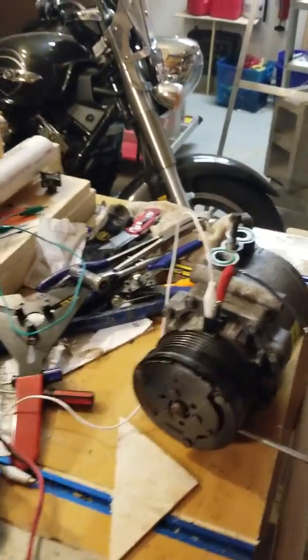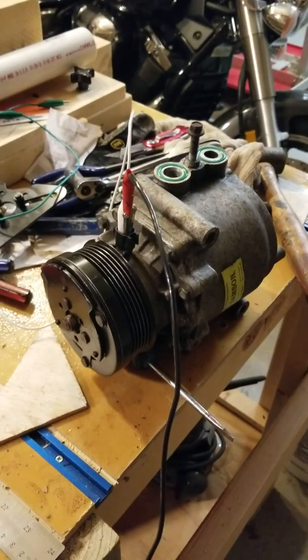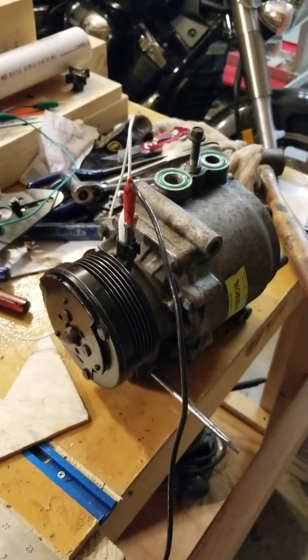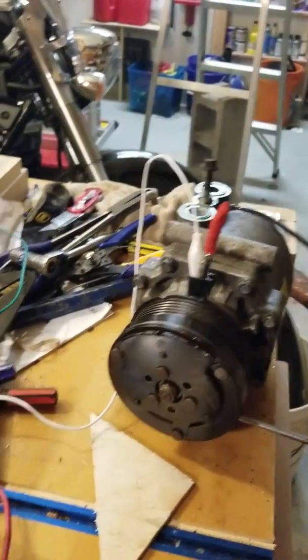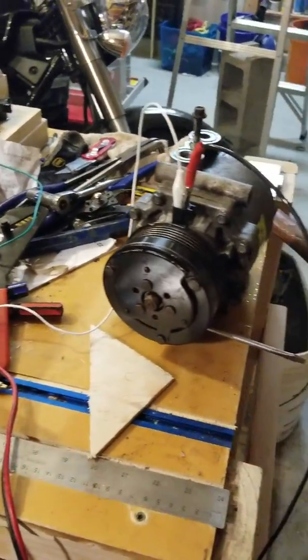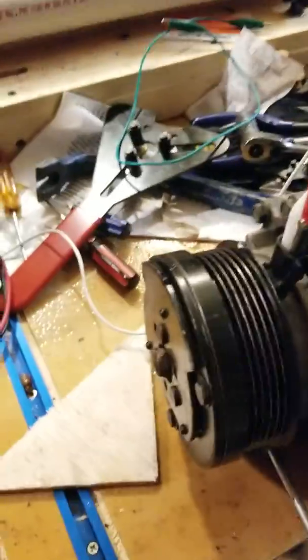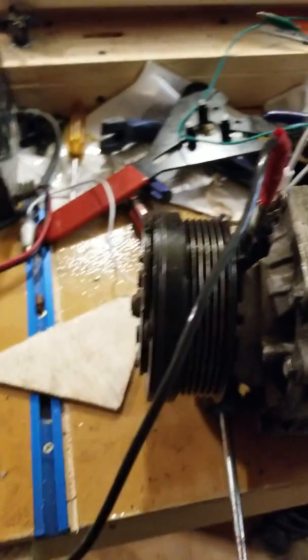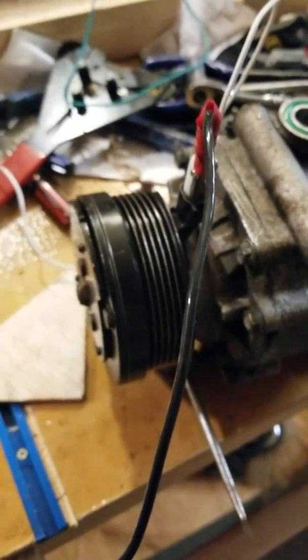I've got an AC compressor here for a 2003 Lincoln Town Car. I've been trying to fix this AC unit forever — tried to jumpstart it, tried everything in my power, and just could not get it to work. After watching a lot of videos, there were only a couple that were helpful, so I'm going to try to make this a lot simpler for people.